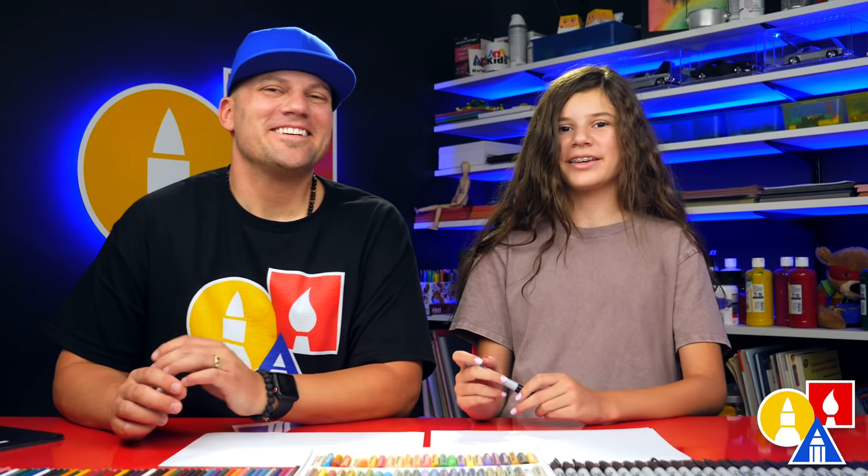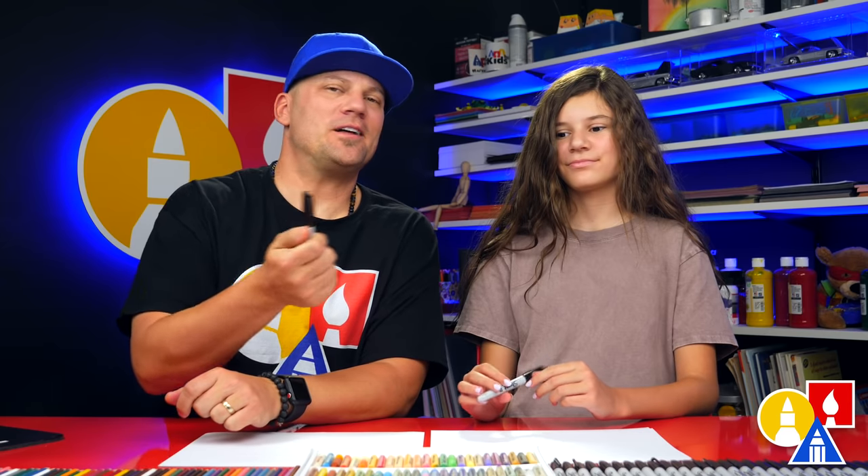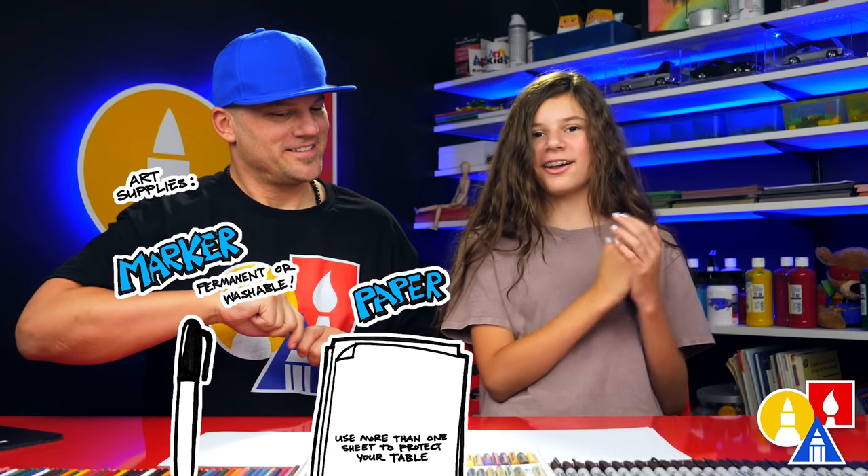Hey, our friends! Today we are going to draw Egyptian pyramids — the pyramids of Giza. We hope you're going to follow along. You need your drawing supplies. We're going to use a marker, but you can use whatever you have at home. You also need paper and something to color with.